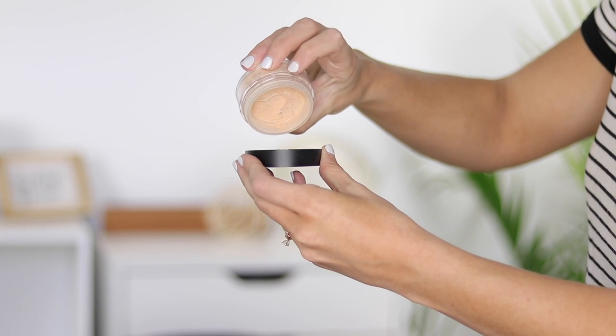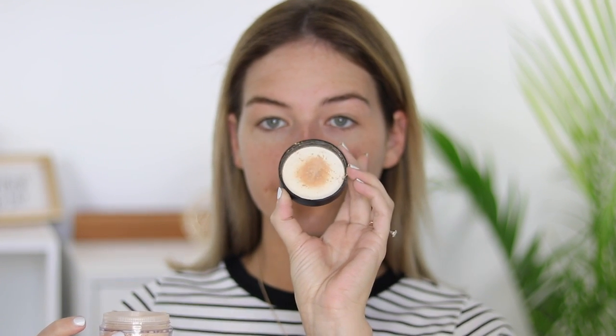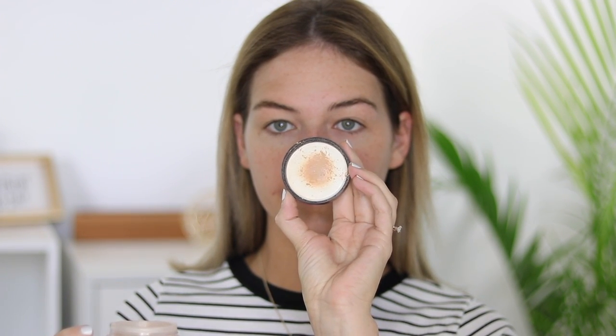I want to give you guys some tips and show you how I like to apply the Bare Minerals Original Powder Foundation to get a full coverage, flawless look. The first step I like to take is actually applying a very small amount of the product into the lid. A lot of people want to dump a ton of product into the lid and throw it on really quickly, but when you start with smaller amounts and gradually build your way up, it allows the product to melt into your skin. That's when you'll notice it starts looking really creamy, and that's why a lot of people mistake this powder for a liquid. So just start out with a really small amount and buff your way up to the coverage you want.